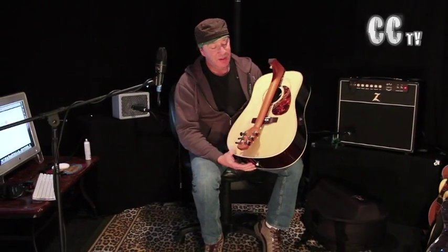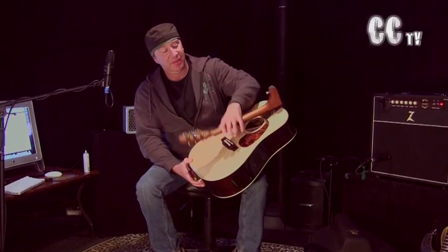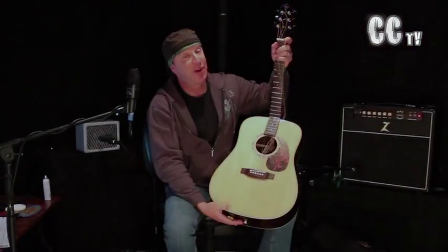Hey everybody, Charlie Crow here. Greetings from Nashville. Look at this — no, it's not a broken guitar, but it's one of the newest innovations in travel guitars.